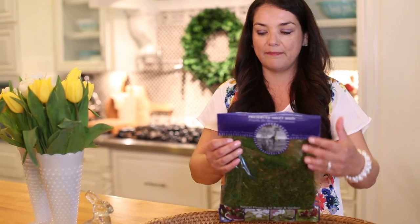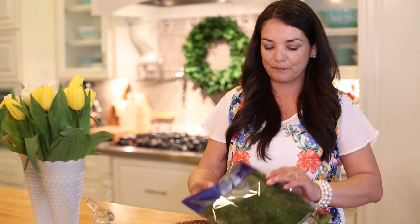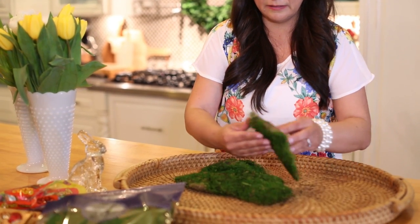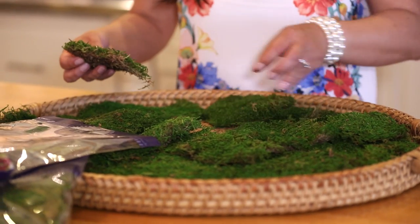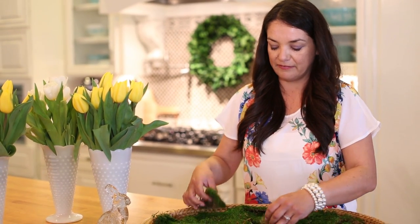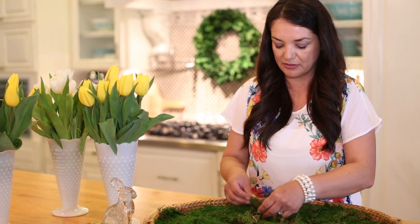So first I'm going to start with this tray. It's a wicker tray that I got from Goodwill for $4.99 and I'm just going to layer it with some super moss — I actually got this at Safeway, but you could find it at any craft store. I'm just going to layer it on the tray. When I decorate, I always think of layers, so this is just starting the first layer of moss.